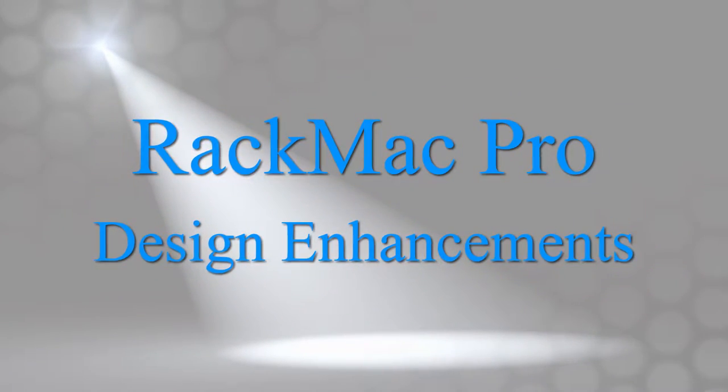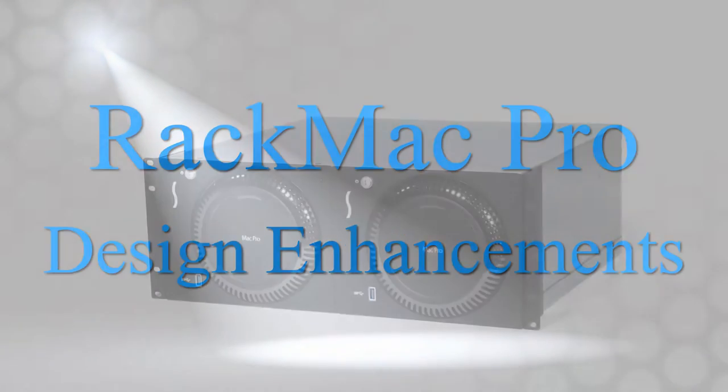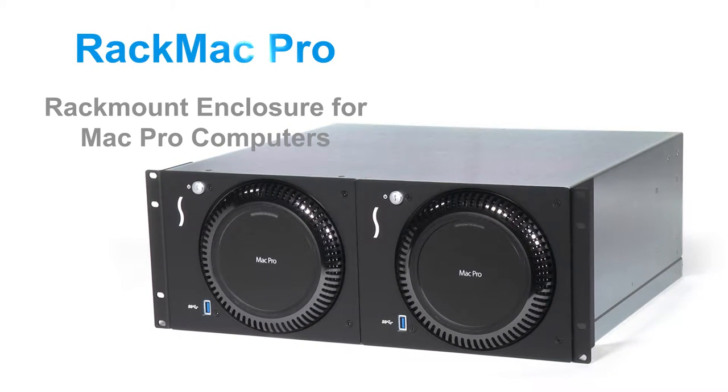Welcome to the Sonnet Spotlight, focusing on new design enhancements to our RackMac Pro. The RackMac Pro is a rack mount enclosure that secures one or two Mac Pro computers in their own computer mounting module.